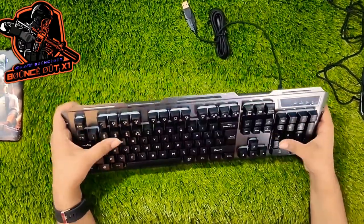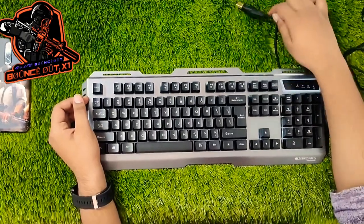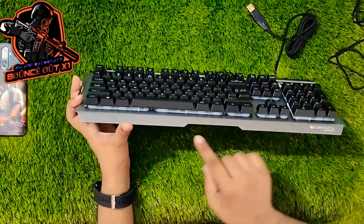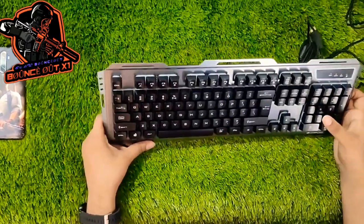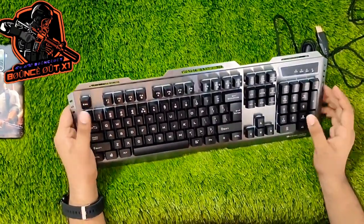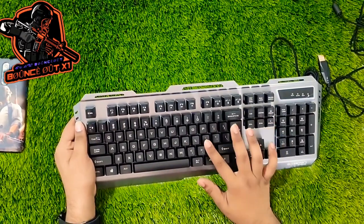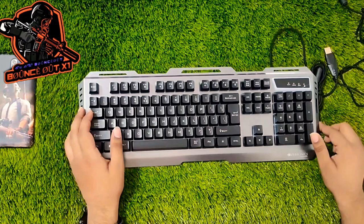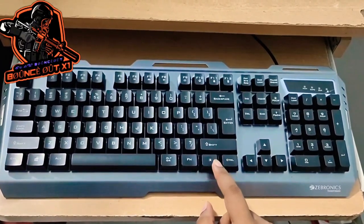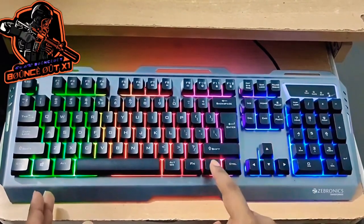Next, the keyboard feels very solid. You can use it comfortably and it also features RGB lighting. The RGB rating can be cycled — you can select different RGB lighting modes using the keyboard shortcut.